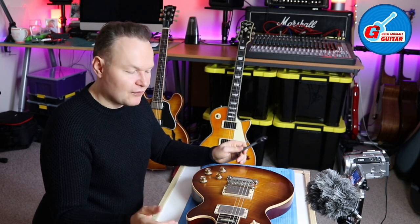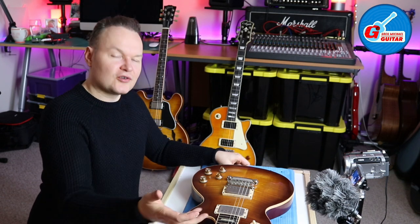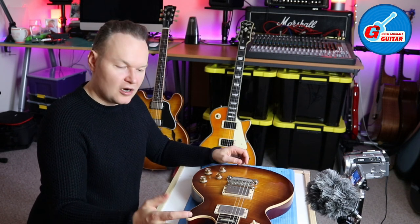Hi, this is Greg Michael. I'm changing the strings of my Les Paul guitar today and I thought it would be good to share my little trick to reduce the tension of strings on my guitar.